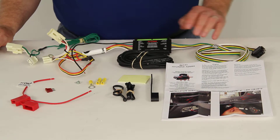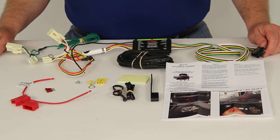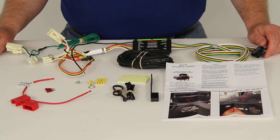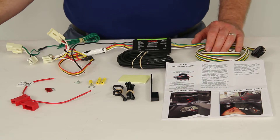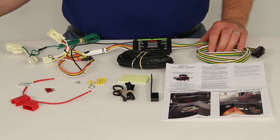This part is made in the USA and comes with a limited one-year warranty. That should do it for the review on part number C56171, the CURT T-Connector Vehicle Wiring Harness with the 4-Pole Flat Trailer Connector.